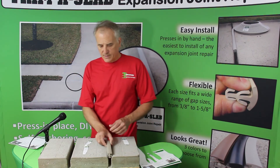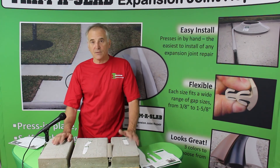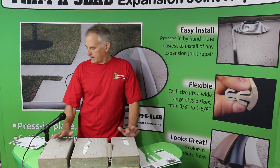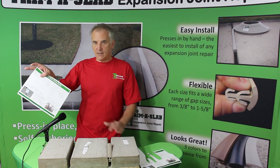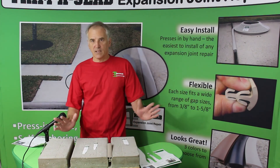I can show you what that looks like. This is a piece of three-quarter and it fills that gap nicely. So there you have it — how to use the template. Easy to do: download it, cut out some pieces, check your sizes. It's that simple.